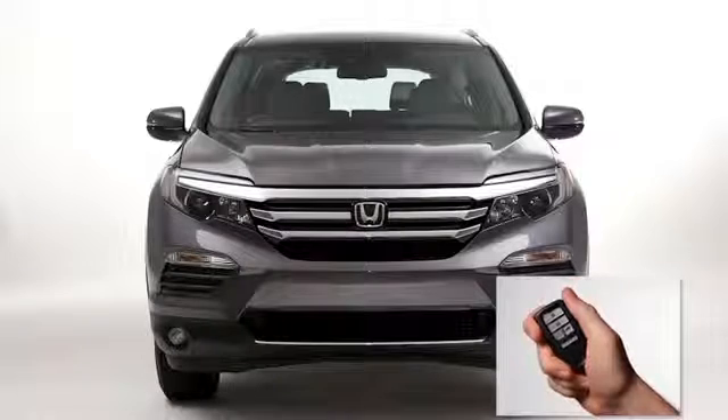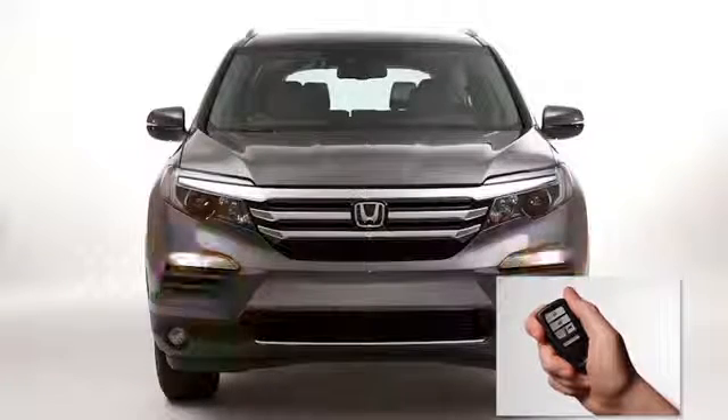When the time has been successfully extended for 10 minutes, the turn signal indicators will flash six times.